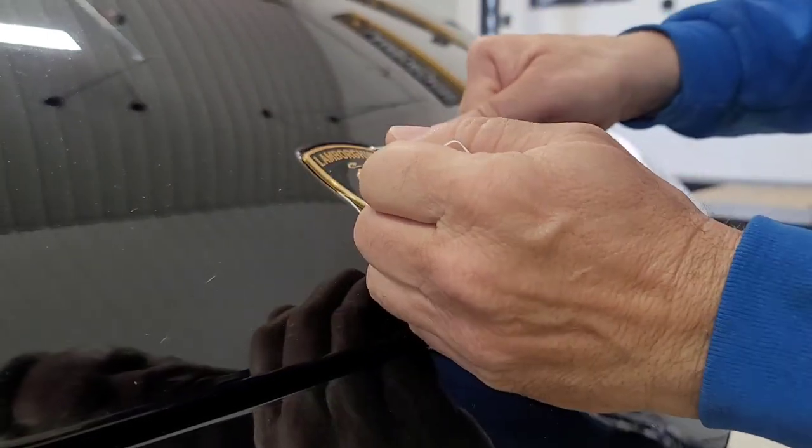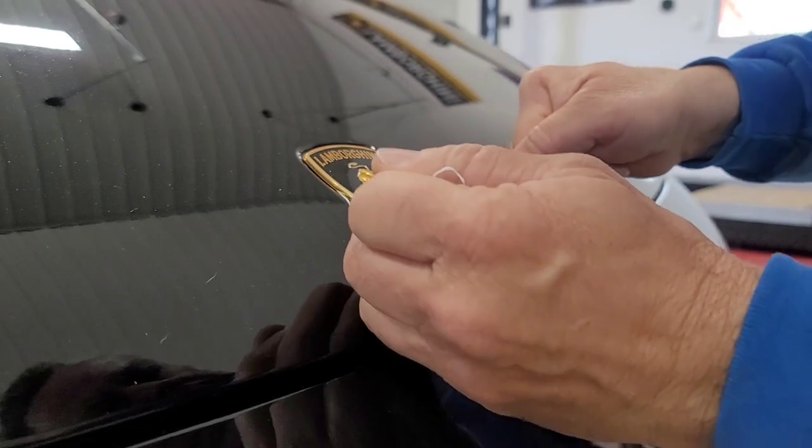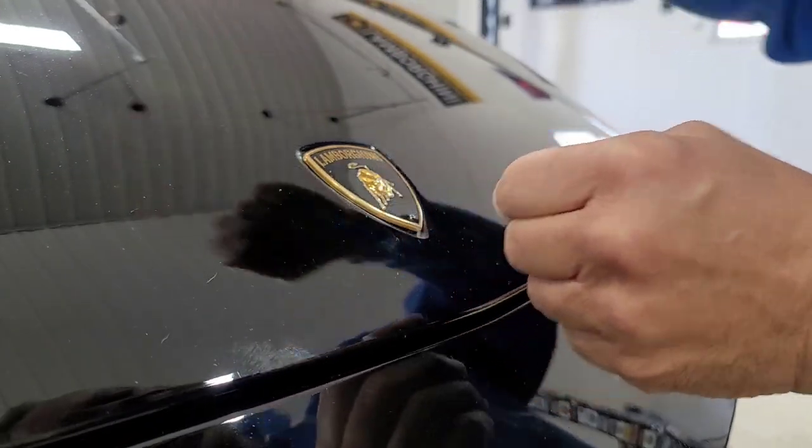So we got it behind there. Just kind of gently work it back and forth. I tried to do it while filming, but it broke. So we're going to have to do it again.